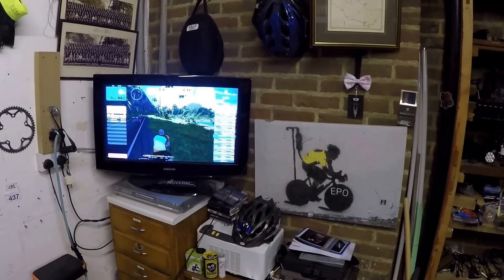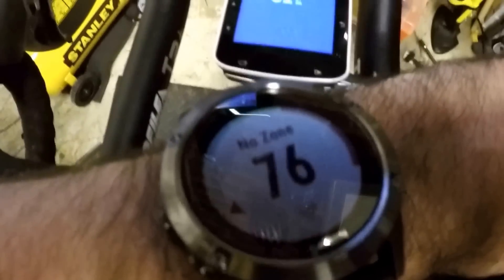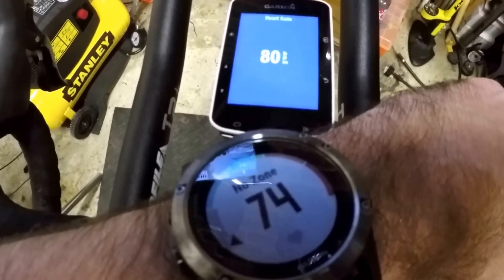So I thought I'd do a quick test on Zwift comparing the Garmin HRM electric sensor strap versus the new Garmin Fenix 5, which has an optical HR. You can see on base it's about 4 or 5 out. I'm just going to pedal away.